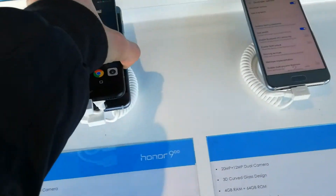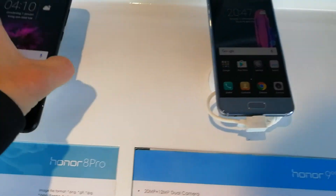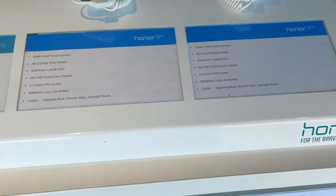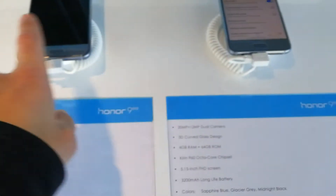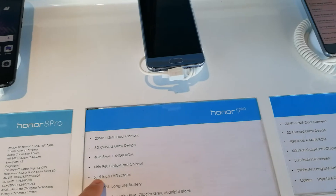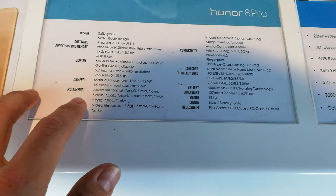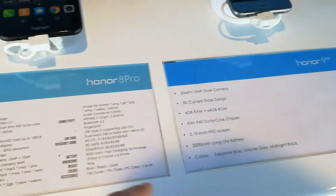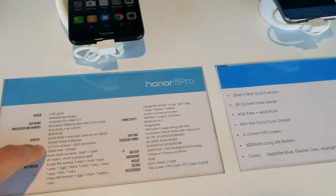It's also a bigger phone. The Honor 8 Pro is a bit bigger than the Honor 9. I have it in blue, and here are the gray colors. The black is something like this. So it's 5.15 inches for the Honor 9. They both have USB Type-C. And the Honor 8 Pro is 5.7 inches — that's huge.